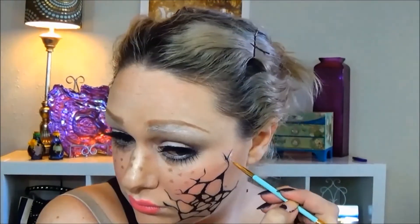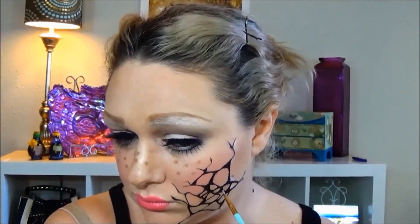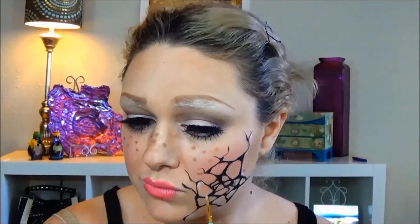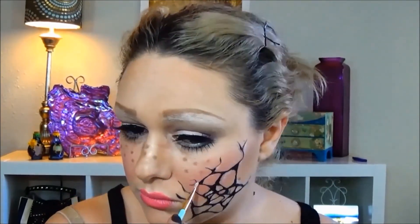Once you have your black done, go ahead with a liner pencil and some white eyeshadow and give your pieces some dimension. Some pieces will look closer, and then the black will look more sunken in when you use the white. I didn't have a rhyme or reason to where I was putting it — I just made sure that each piece had some white on it.